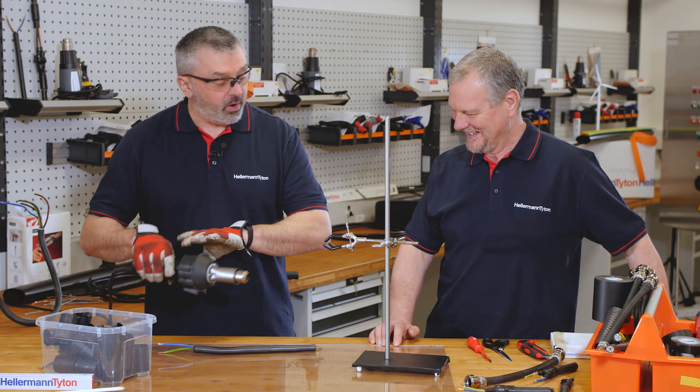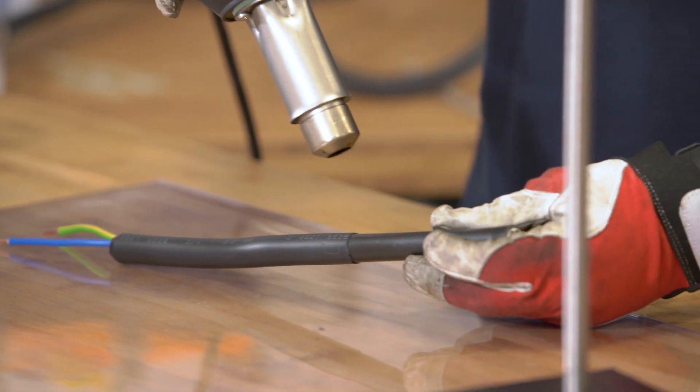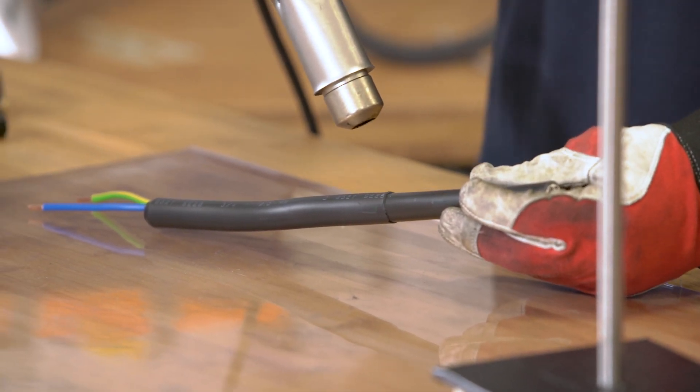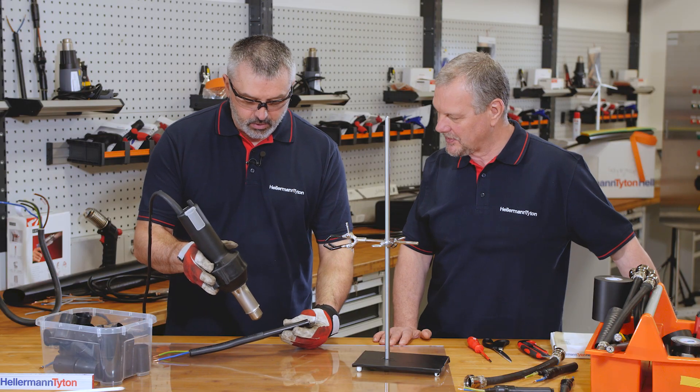We will apply some heat to the cable — watch what happens. The tubing is round and because it has a slight nick in it, it's splitting down the length of the tubing.